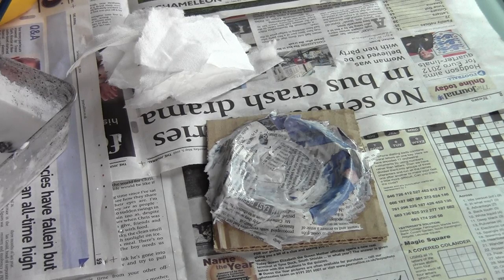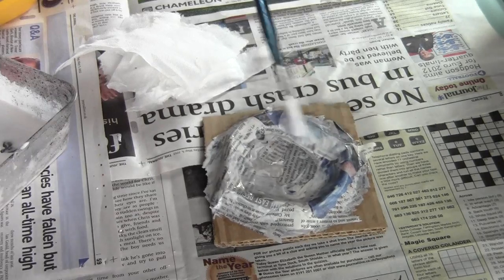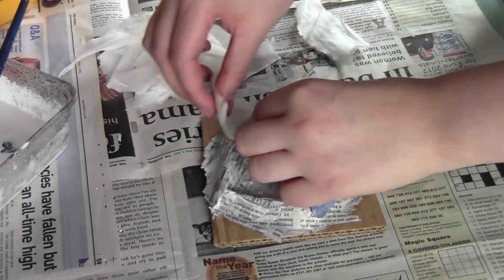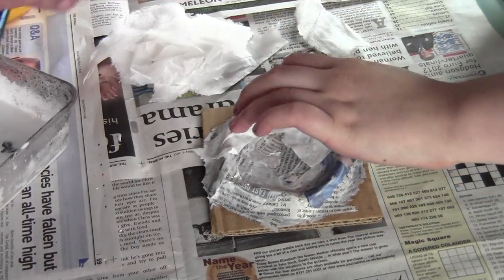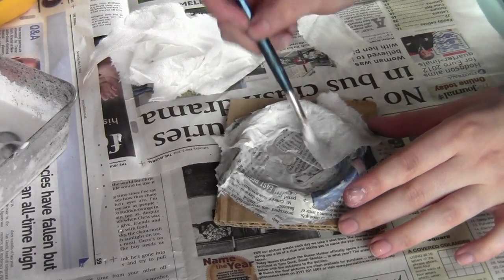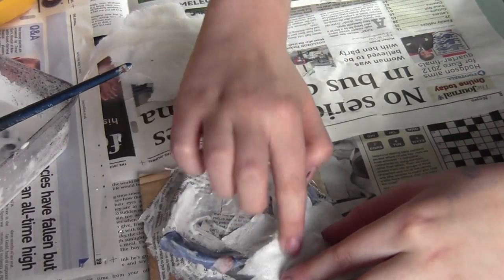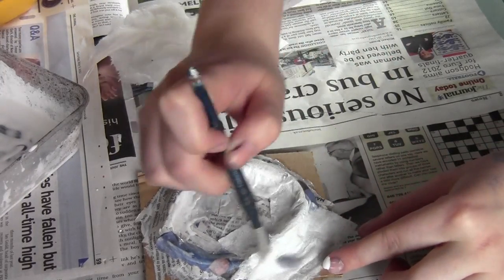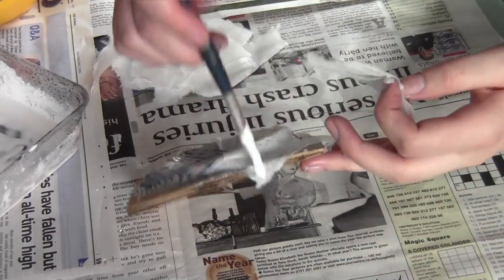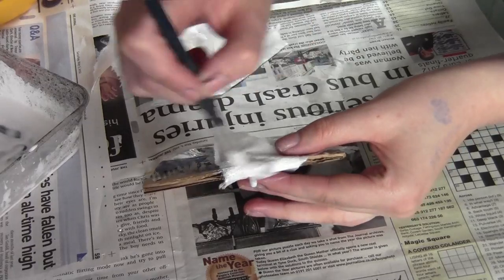Now we've got the newspaper foundation built, the next thing you want to do is get some ripped-up tissue paper and do the same process with it. The good thing about doing this is it gives a really nice texture once it's dry — it smooths everything out and makes it all merge together a lot better. It's exactly the same process with the PVA glue mixture. Another good thing to do is cover up the edges of the cardboard base — we'll cut the corners off to make it more round, then cover over and around those edges with tissue paper to hide the corrugated cardboard edges.